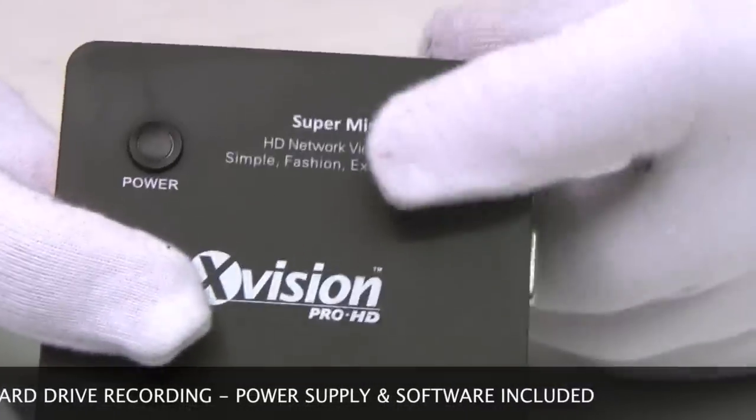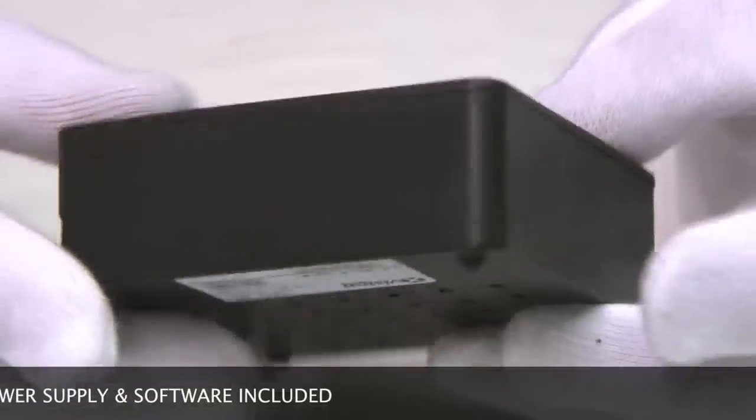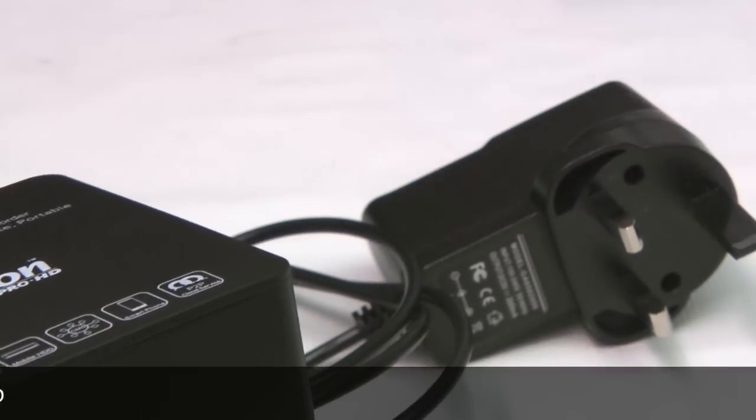And that's it, that's the box. We've got a power on/off button here and that's all it is, simple as that. It comes with a 12 volt power supply and also a little software disk.